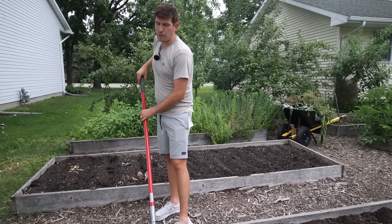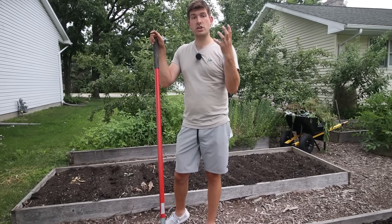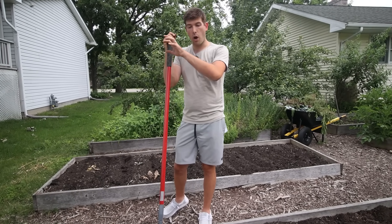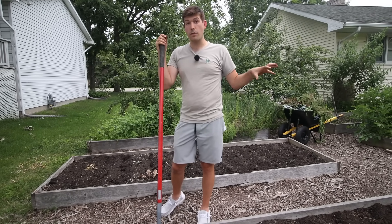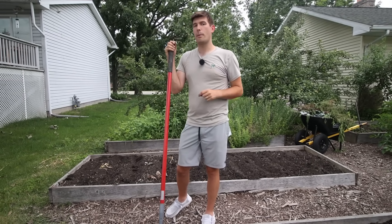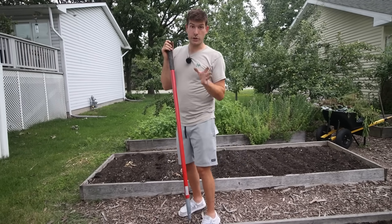I wait until about two weeks after the tassels form and start to drop pollen before applying BT, because you don't want to spray anything on those silks when they're just forming. Wait until after they've been pollinated, then follow up with a little BT spray and you should be great.